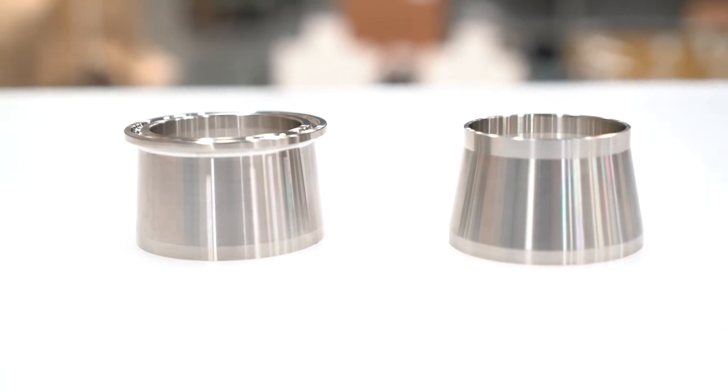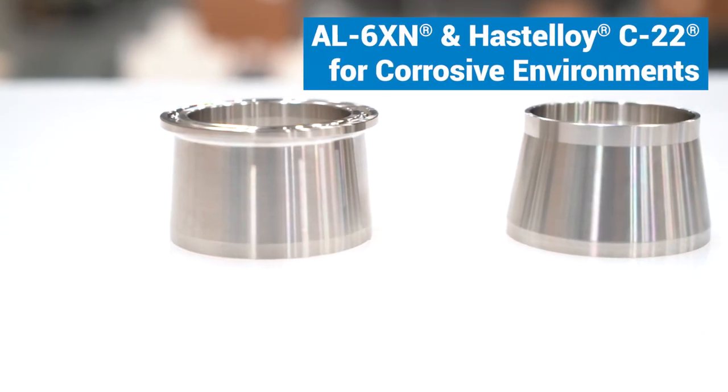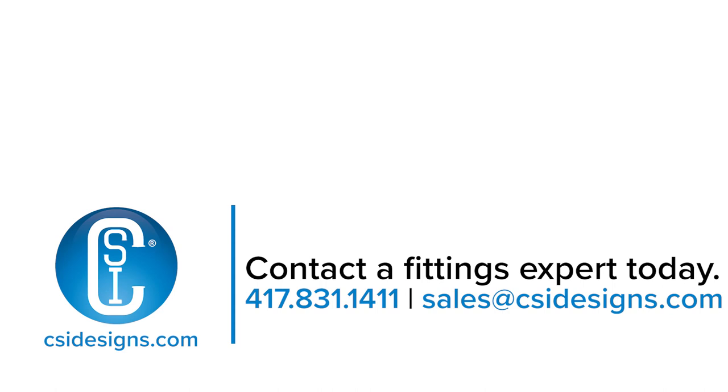These are available in traditional stainless steel — 304 and 316 — and if you're in a more corrosive environment, they're also available in AL-6XN and Hastelloy C-22. Should you have questions or want to talk about any of the topics we discussed today, feel free to give us a call or visit us at CSIDesigns.com.